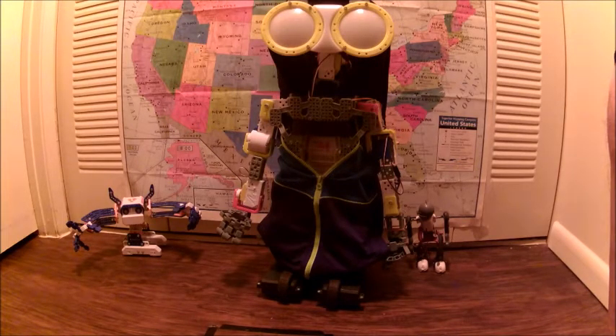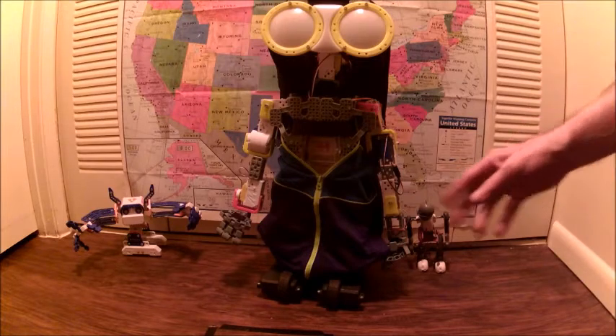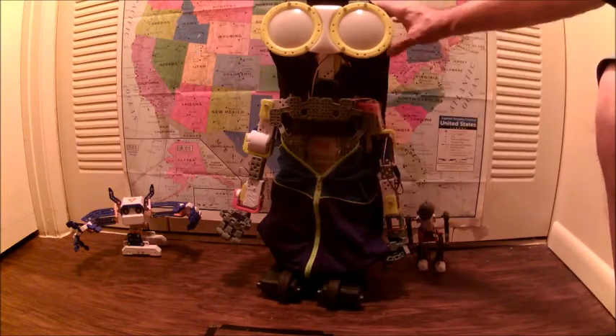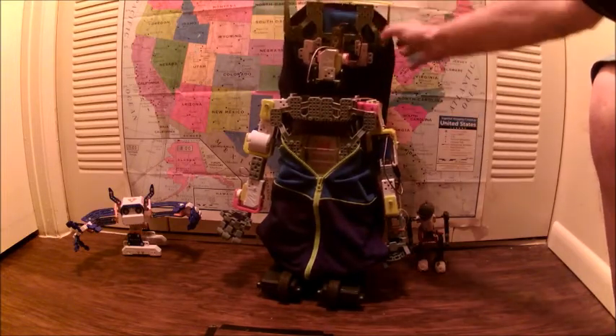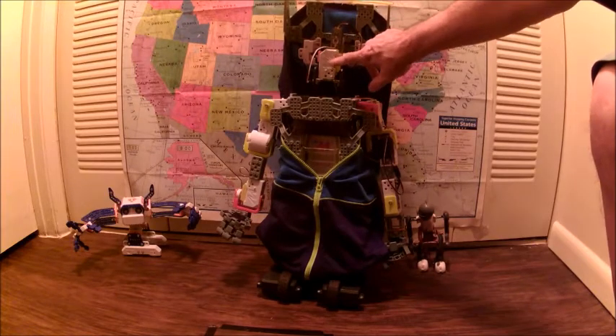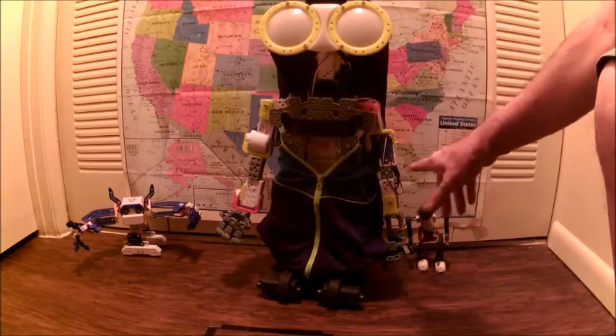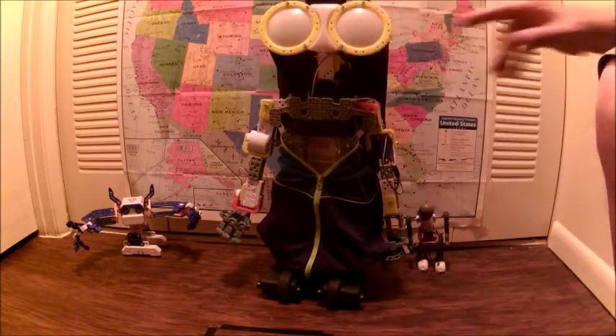To get around this, what I had to do was add one servo to each arm — so now each arm has three servos — and I also had to add two servos to the head, so the head now has two servos. It's configured just like a KS, where the arms have three servos each and the head has two servos.